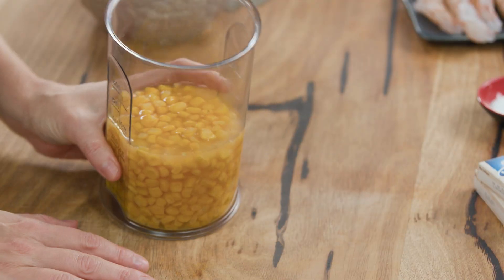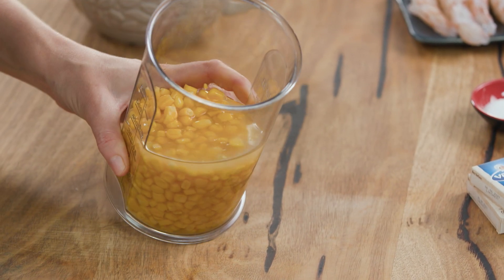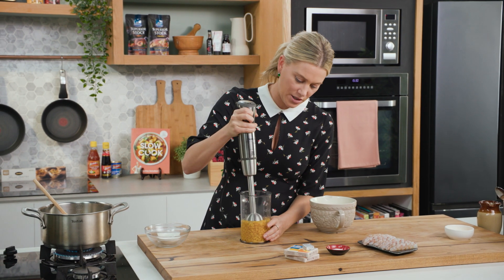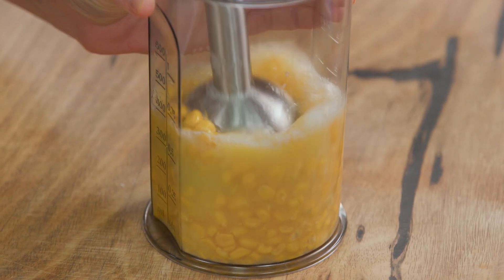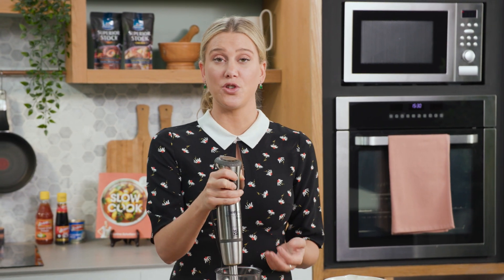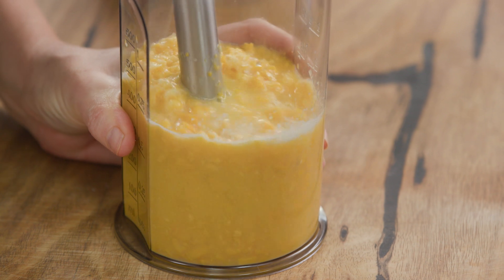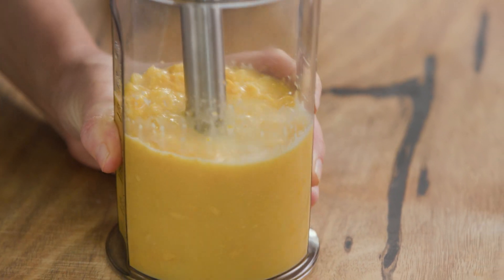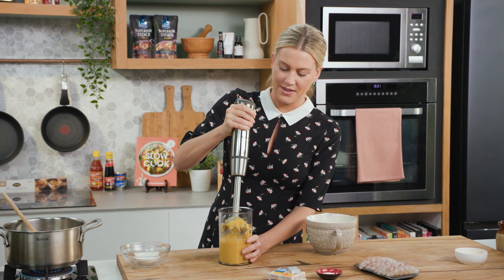So while that's cooking away, let's get onto the corn. This is a can of corn and it works really well in a soup like this. I've left the brine in because it has a lovely sweet flavour. Because this is a cream-style soup, I'll use a stick blender to pulse it so it's slightly creamed. It really depends on how you like your soup — if you want it smooth you can keep blending, but I like mine to have two textures so I just pulse it a few times.